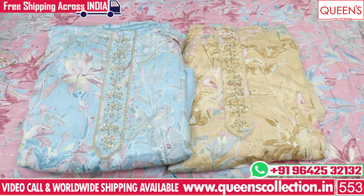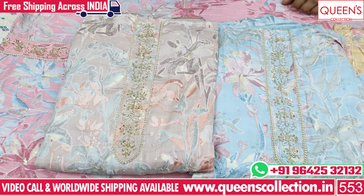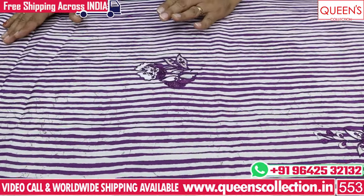You can choose this for office wear, casuals, and get-togethers. There are different color options with variety of combinations.